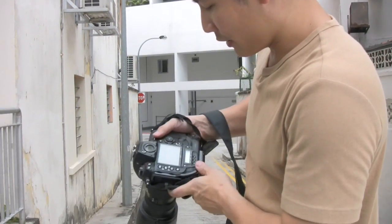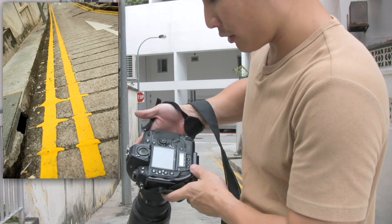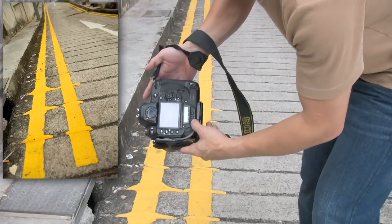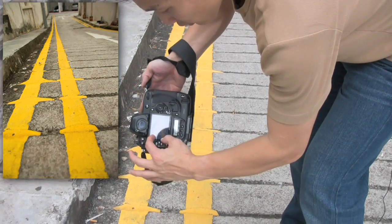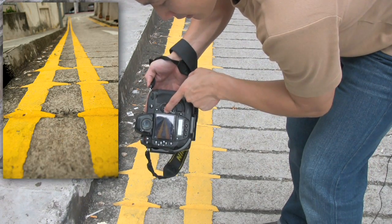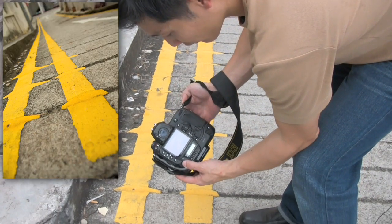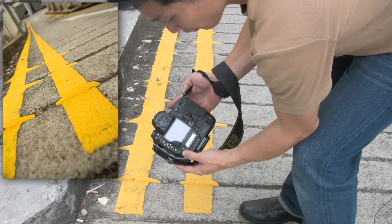Now if you look at this, if you're too far away from the object, it's going to look like parallel lines. But as you move your camera closer, this line is going to start splitting and the lines at a distance are still close together. You could combine this with diagonal lines to give it a bit more dynamism to the image.